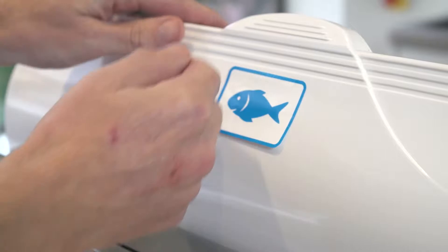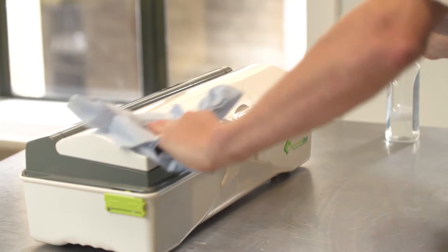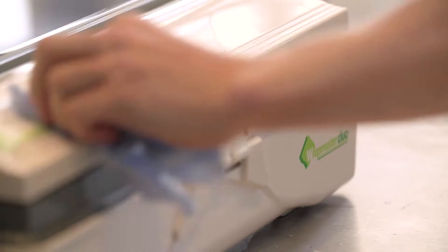Hygiene is of the utmost importance, not just in my kitchens, but in every kitchen — especially when you get a visit from the EHO. Love the Wrapmaster. So easy to clean: quick spray with some sanitizer, wipe with paper towel, and then at the end of the day you can put it through the dishwasher ready for the next day.